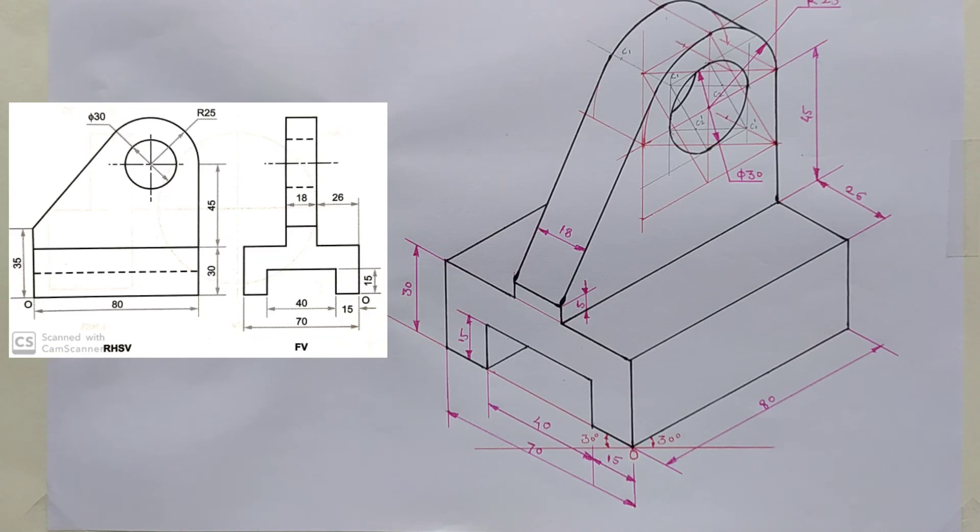Now we have completed the isometric drawing with all dimensions. Please subscribe to the channel. Thank you.